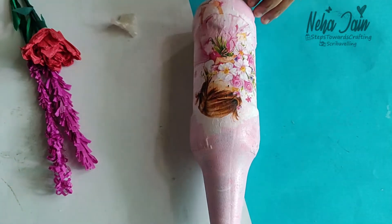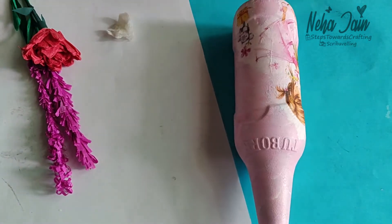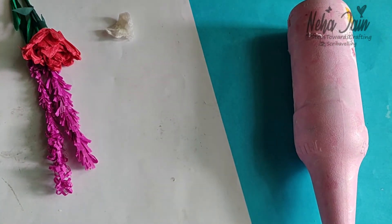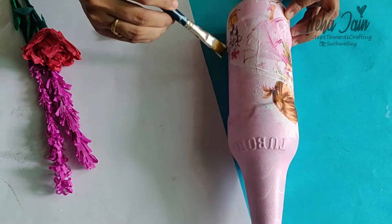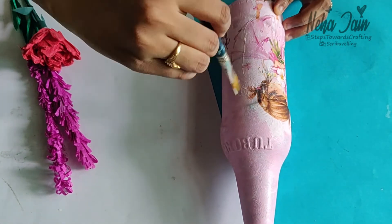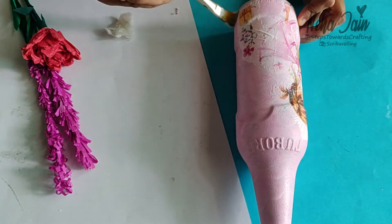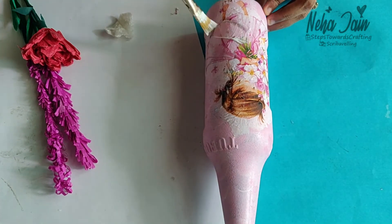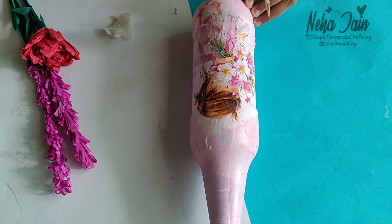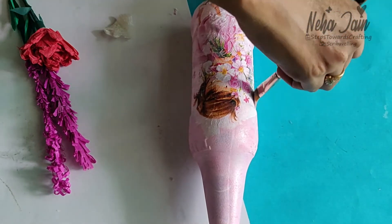Once the tissue is stuck completely, seal the tissue with mod podge and again apply the mod podge from center towards outwards. Mod podge basically acts as a sticking surface as well as a sealant, and it protects the design from fading.